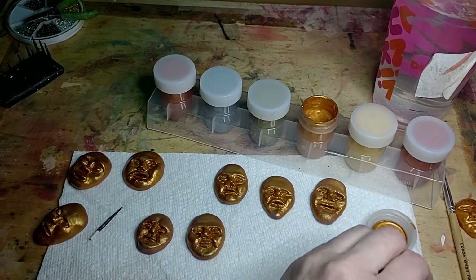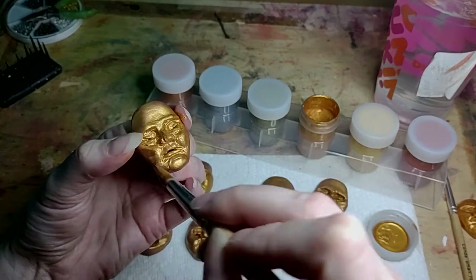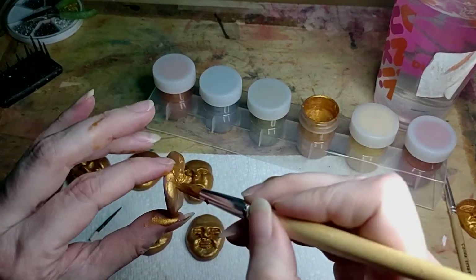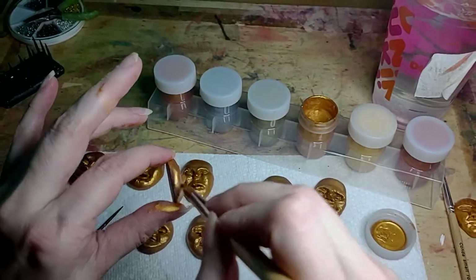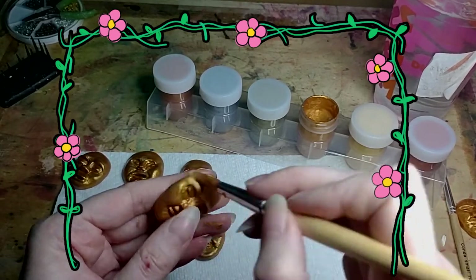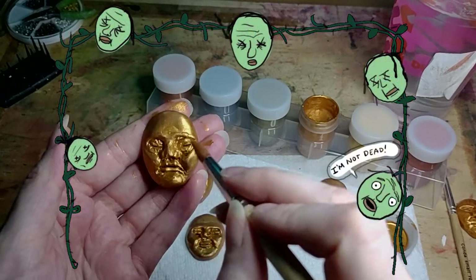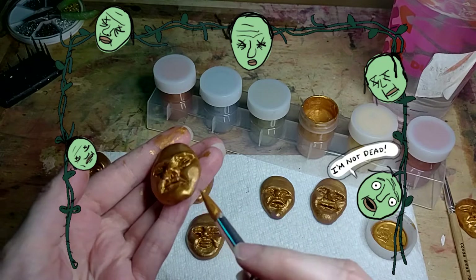It's going to be a string of these faces going across like a — I don't decorate with garland, so I don't have a good example — like flower garland, like a string with little flowers on it, you know that kind of thing. But instead of flowers it's these little dead death mask faces, because that seems just better to me.